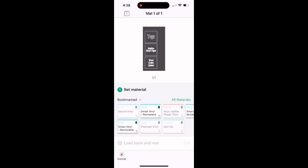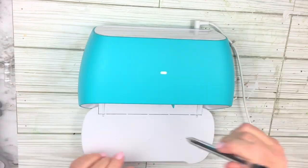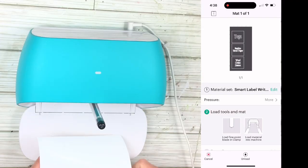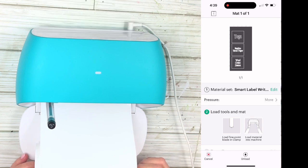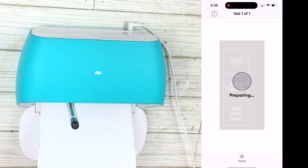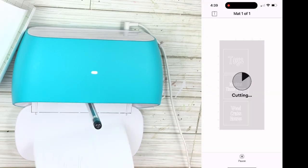I select the material — Smart Label writable vinyl — and choose the pressure. Here I'm putting the pen in because I'm going to write these labels, not cut them. I take the blade out, put the pen in, and then it tells me to load my material. It pulls it through, makes sure there's enough room, and then starts writing. Whatever's in that slot is what it does — blade cuts, pen writes. It does the insides of letters first, which is kind of fun to watch. Once it's done, you hit a button on your phone and it comes out.